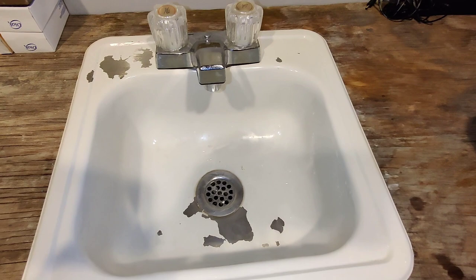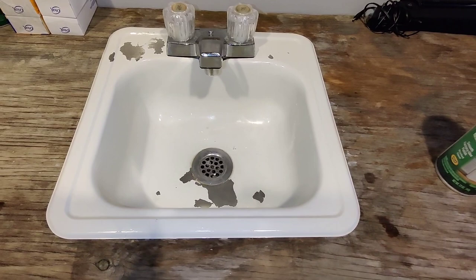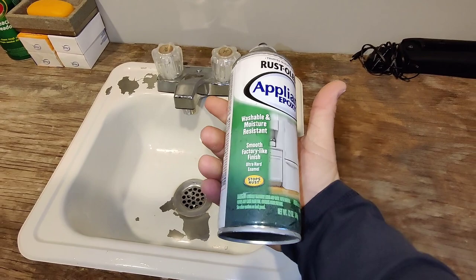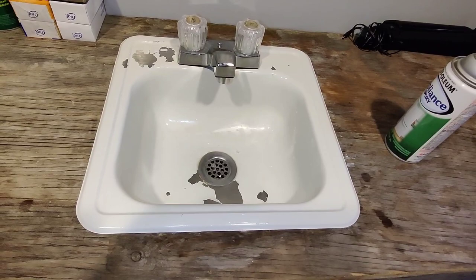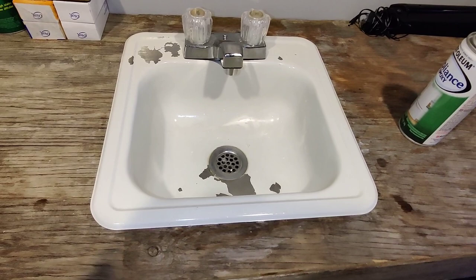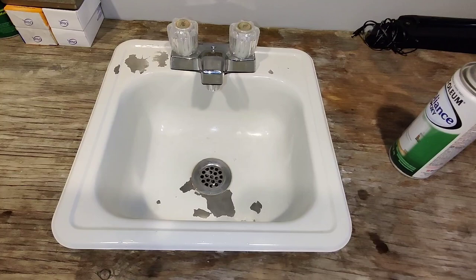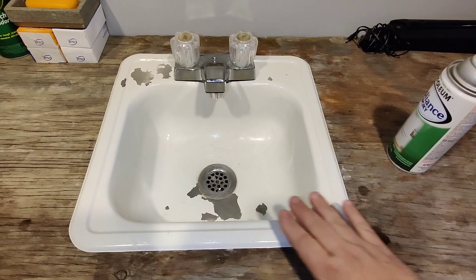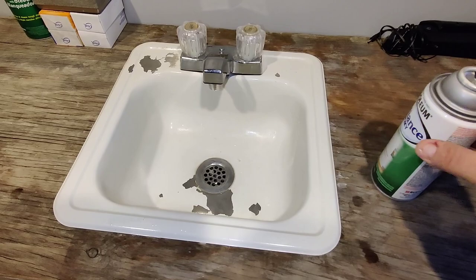Would I recommend Rust-Oleum appliance epoxy? Yes. Would I also recommend that if you've got a stainless steel sink or anything metal, go ahead and put a self-etching primer on it first? Yes. I don't think this is a bad product — you just have to prepare your surface. Self-etching primer is sprayed onto bare metal before you paint, because it gives the paint something to grab onto; it acts as a glue between the metal and the paint. You can get self-etching primer for like four or five bucks.